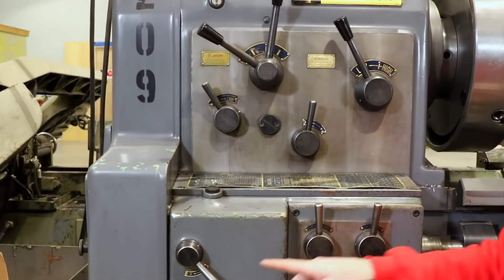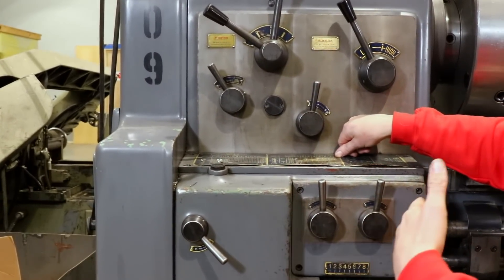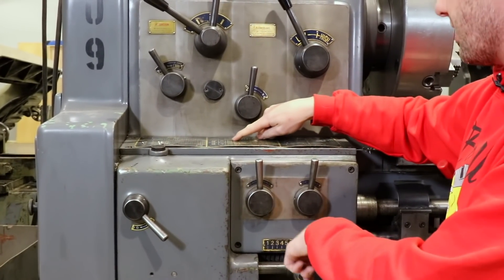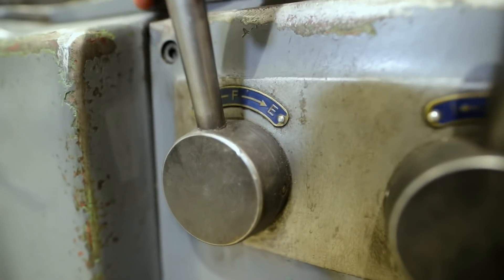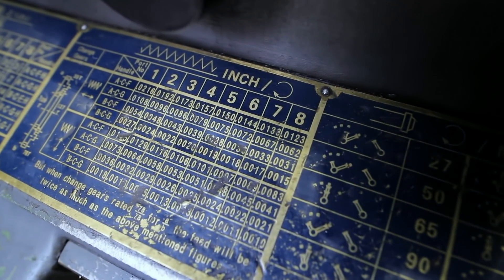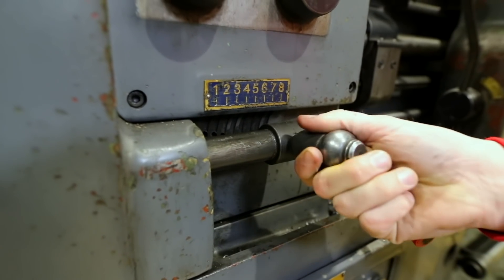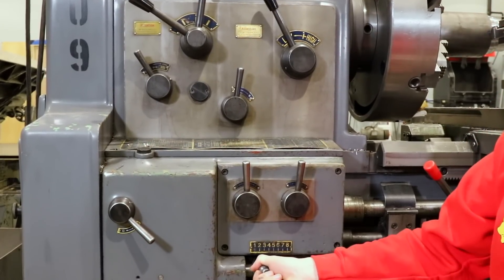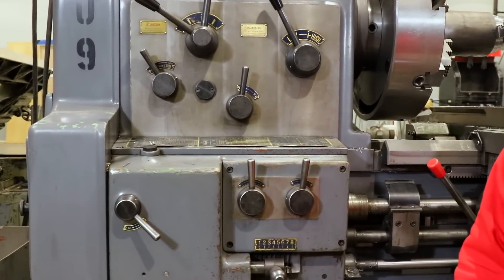To change the carriage feed you have three levers to match. Let's say you wanted 12 thousandths of an inch per revolution — you need to be on A, on C, and on F, all in the correct position. Then you have a dial with eight feed selections, ranging from 21 thousandths down to 12 thousandths. Most of the time I'm just working this dial back and forth to change the carriage feed. It's a pretty good range and I like that it's fast.